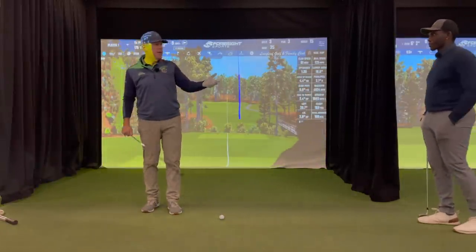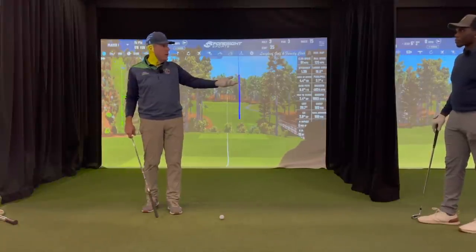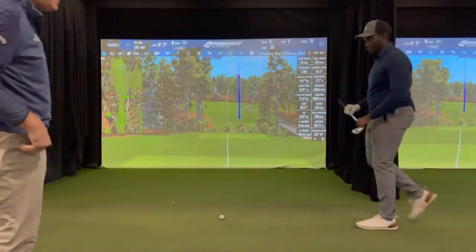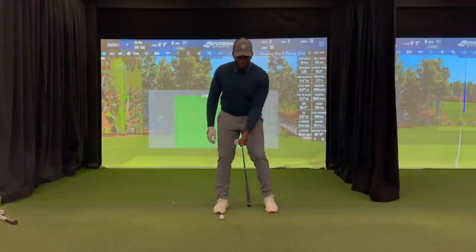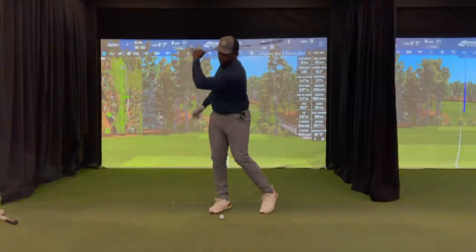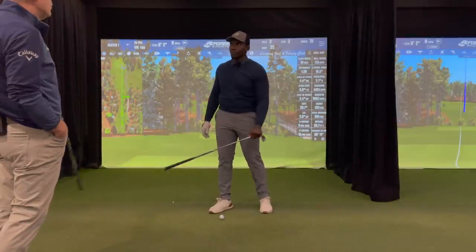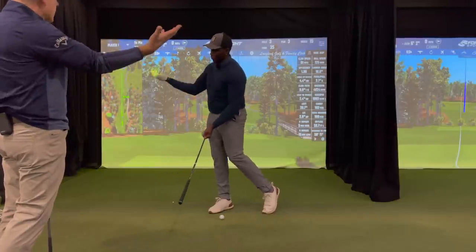The last drill I wanted to show you — we saw it in the video a couple of days ago — is that sword drill. When you're firing that sword, go ahead and do that with your left hand on the club first, facing the camera. Give it a nice release. Where did you feel the left hand turn over? Right here. So if the left hand turns over here, what's going to happen to the right hand? It's going to yield up here and get out of the way.